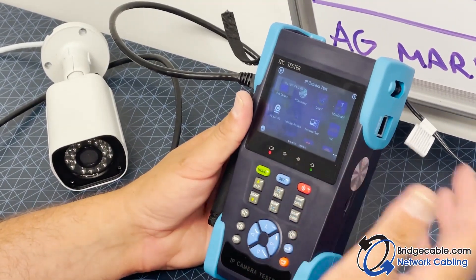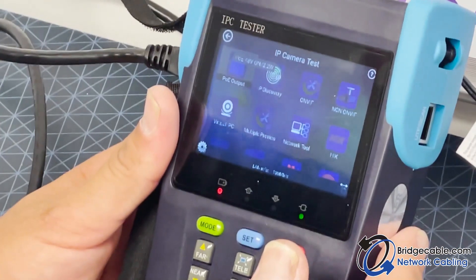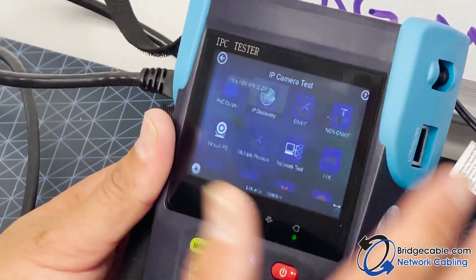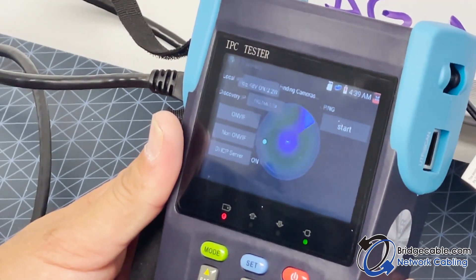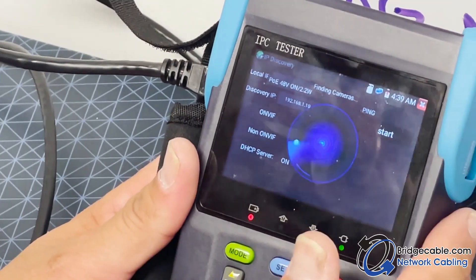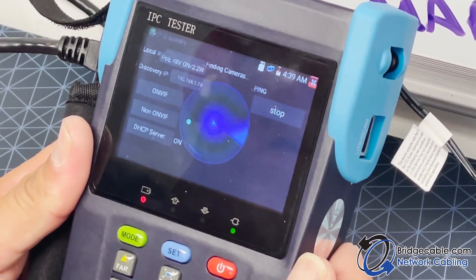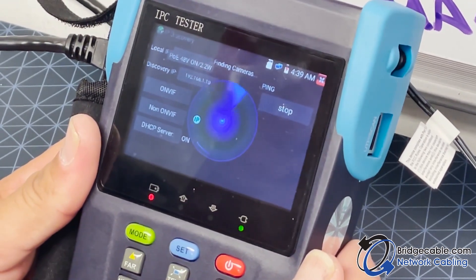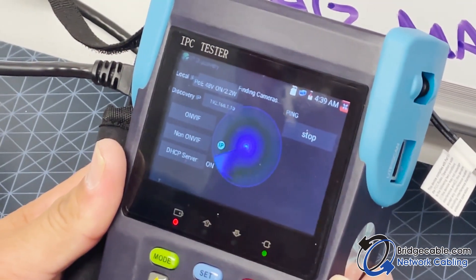This is basically a mini NVR or DVR. What we have to do is find the camera, so we're going to hit 'IP Discovery.' There's a button over here for ping — you have to ping the camera itself. Right now it's just pinging, pinging, pinging.